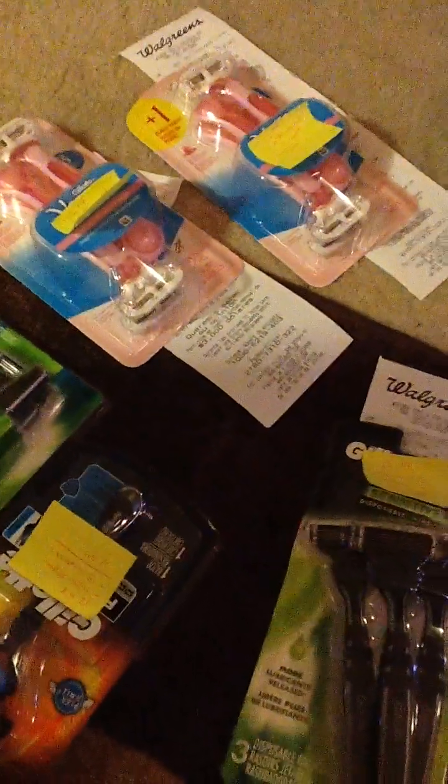On to part three of my savings video for Walgreens, spending $7.31. Here are the razors that I got today!